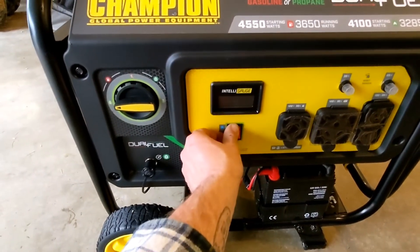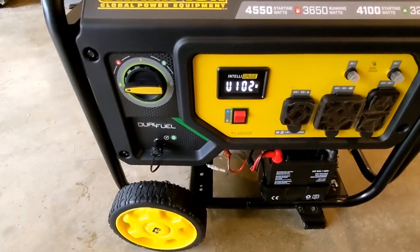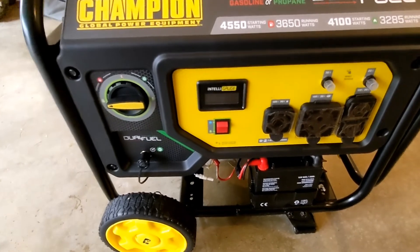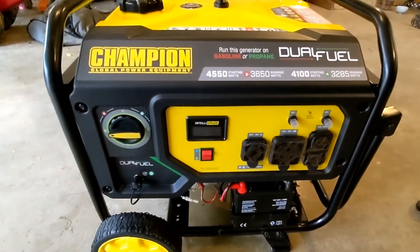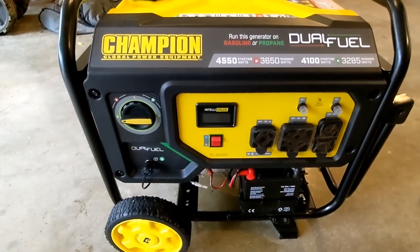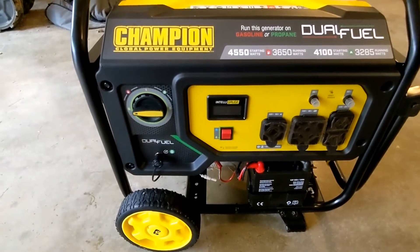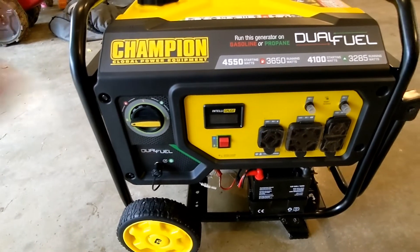So it started but then it died. Either way, that's probably pretty normal — I'm impressed it actually started right off the bat. That's the first time this thing has ever run. I did not start it before turning the camera on; I wanted to see if it would fire right off, and it did. Dying like it did is probably not a big deal — just getting everything moving on a brand new engine. I'm going to get it up and running and check it out again.